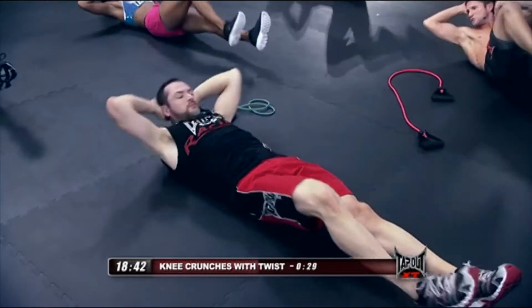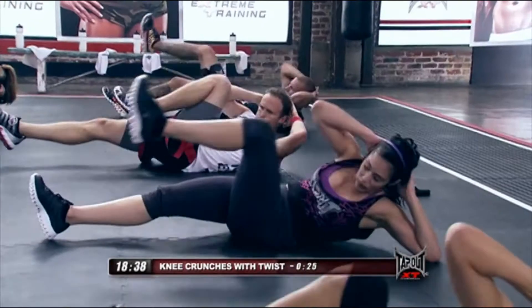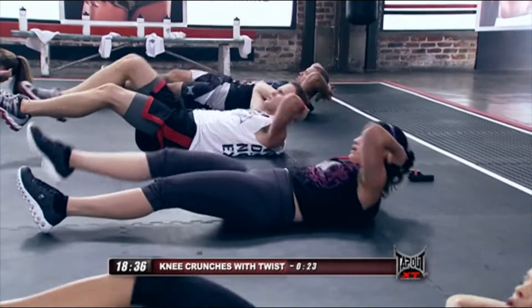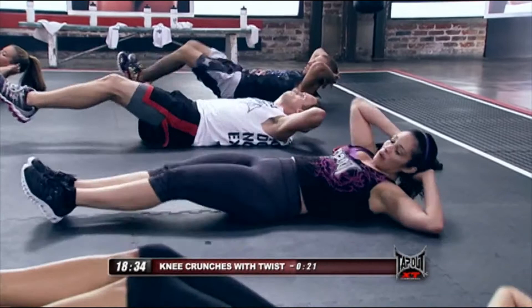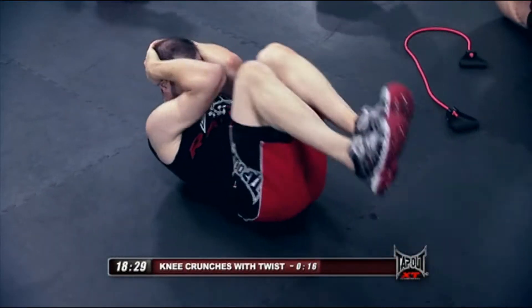Twist, twist, double. Now explode on the double end. Twist, twist — explode on the way in. Twist, twist.